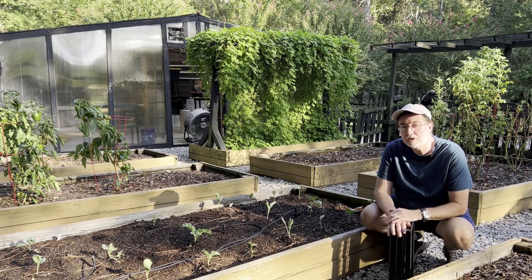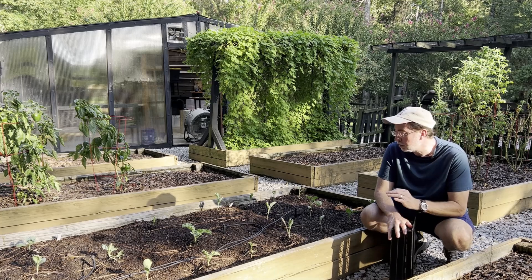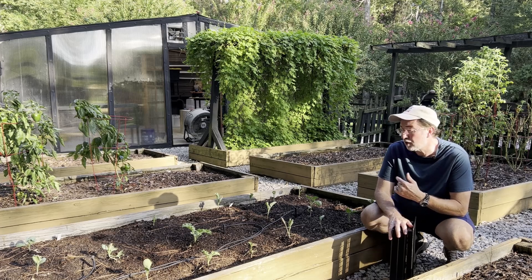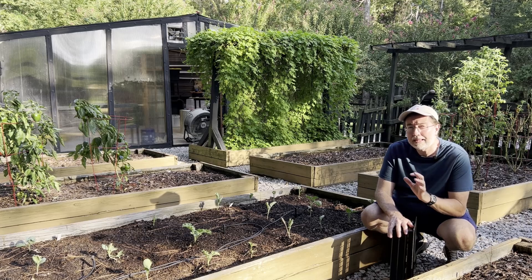Hey guys, thanks for coming back and watching another video. Today I'm talking about these new vegetables I've planted, cool season crops, and how do I protect them when we have a nighttime low temperature, possibly a frost or early season freeze, or on the other side, if we have a late season frost or freeze, how do you protect them?